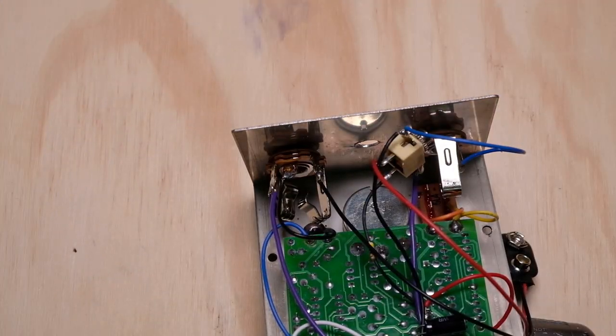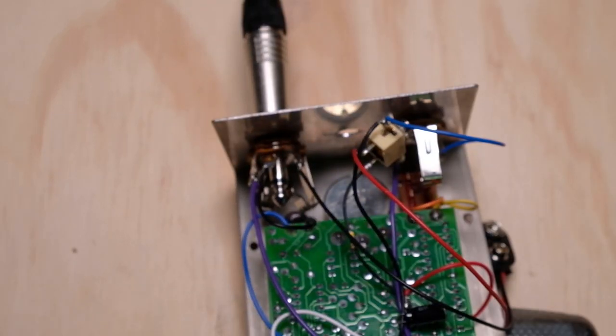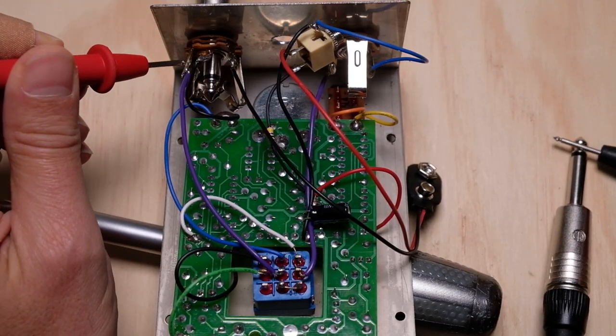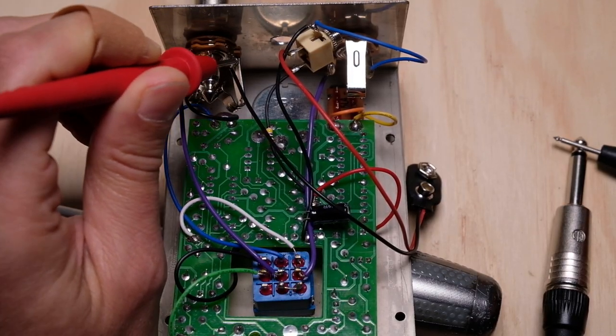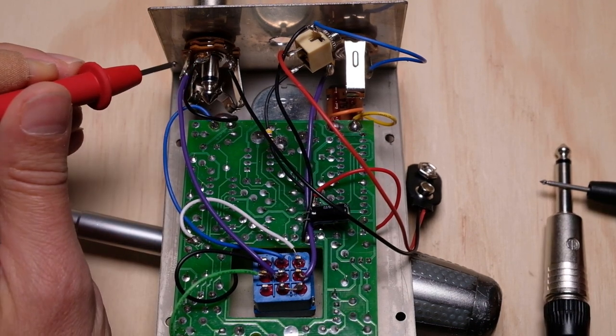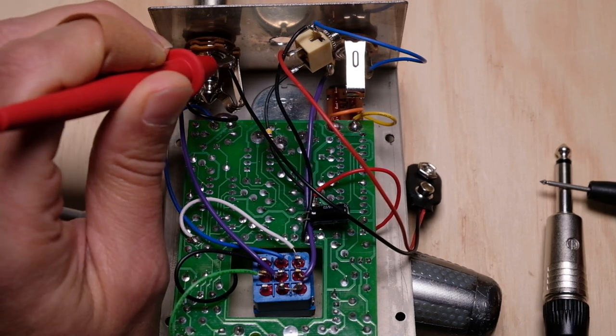Now let's plug our standard quarter-inch in here. On the tip I should get one beep — nothing. And nothing on the ring. But if I move down to the sleeve, I get no beep on the tip, and continuity here on the ring contact, and continuity here on the sleeve contact.